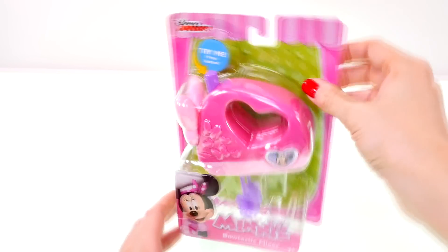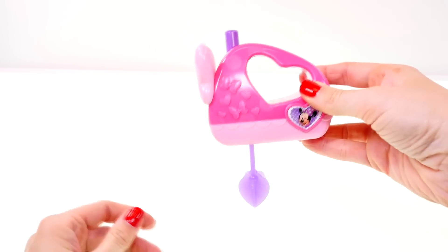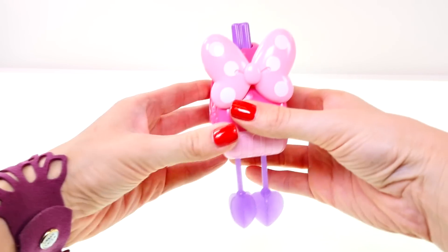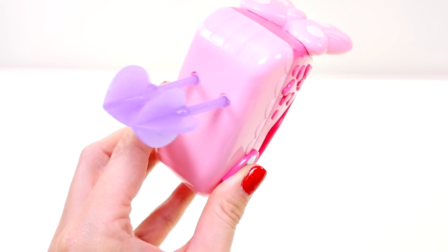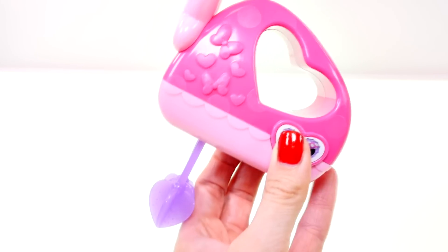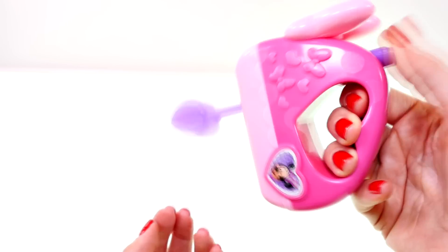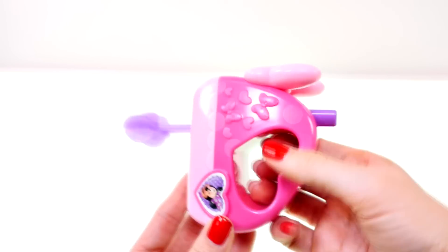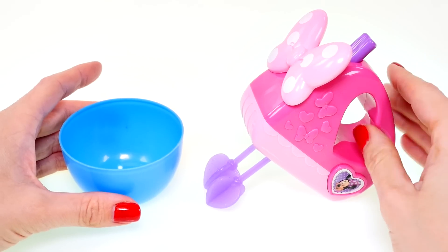Now it's time to check out our Bowtastic mixer! Here it is out of the package — this is awesome. Look at the handle: it's a heart, that's so cute! There's a Minnie Mouse bow on the front, and even the mixing blades are purple with glitter and shaped like hearts. This is a very stylish mixer, and it spins. I think I'll make some cookie dough with it!